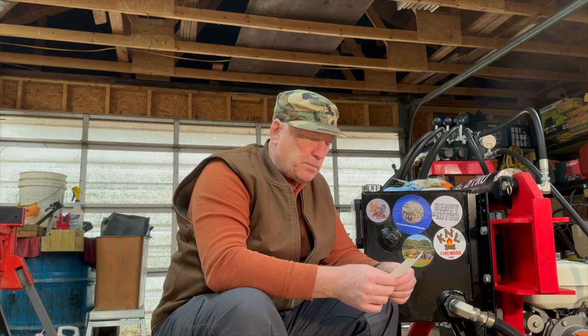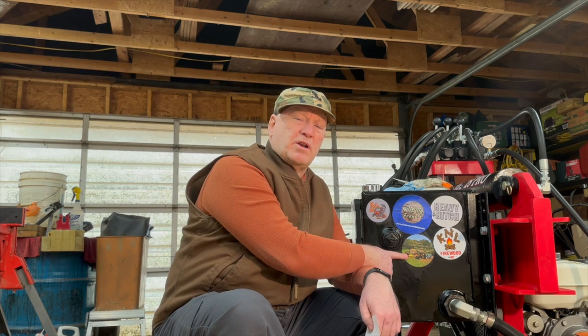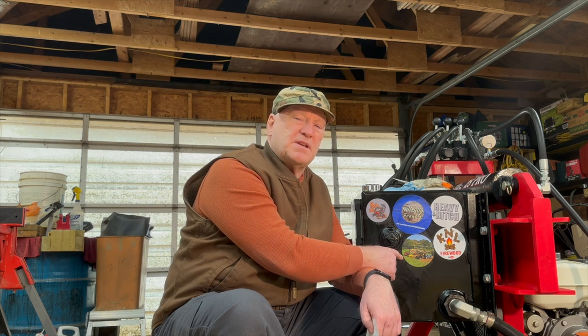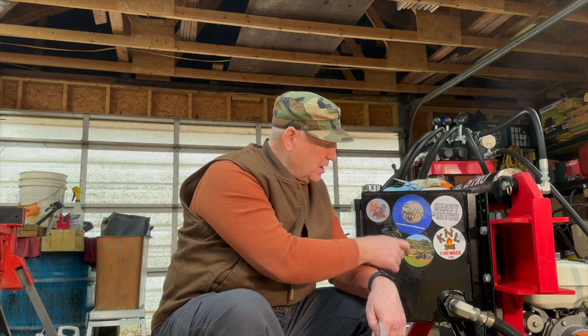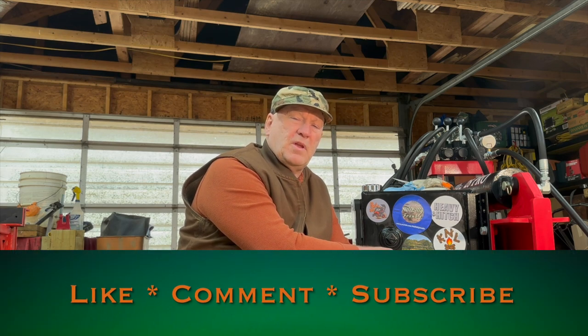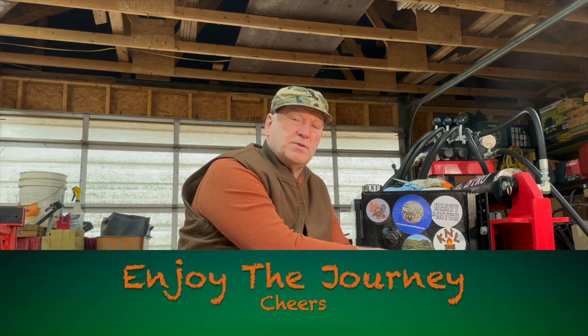Thank you Noel, I really appreciate it. Go over to Noel's channel, check it out, watch his videos, subscribe, and tell them Bow to Bob sent you. If you'd like to get one of Noel's stickers, drop a comment in one of his videos saying hey Noel, I'd like to get one of your stickers — how do I go about doing that? Until the next time, you know what to do: like, subscribe, share, and enjoy the journey. Cheers.